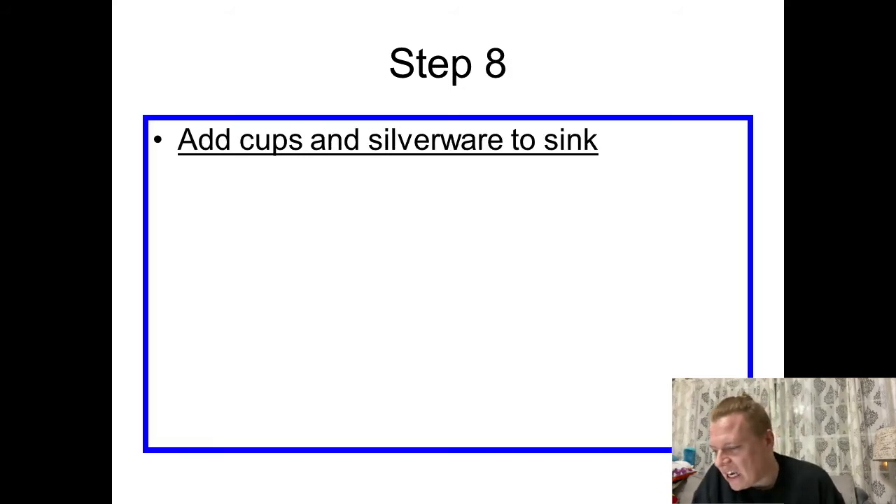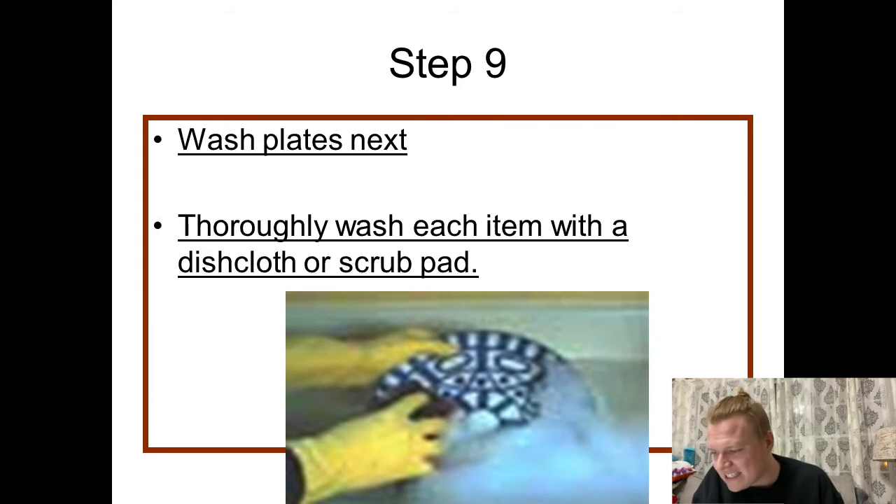Step eight: add cups and silverware next and handle those. Then once we've handled our cups and silverware, step nine is we'll end with plates. Make sure that you thoroughly wash each item with a dishcloth or a scrub pad.